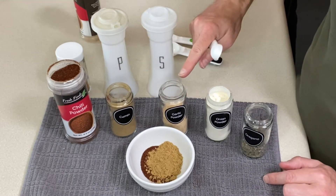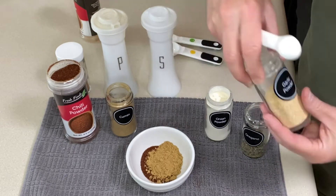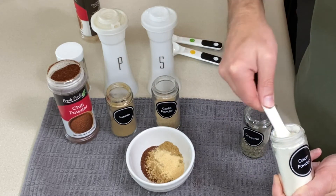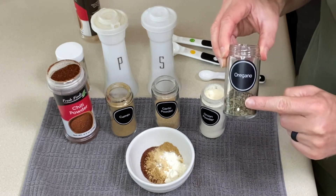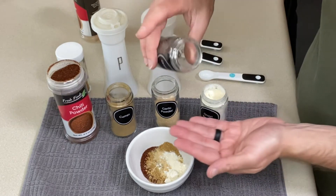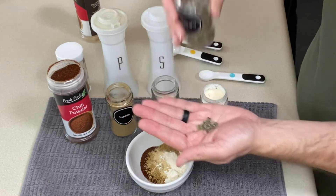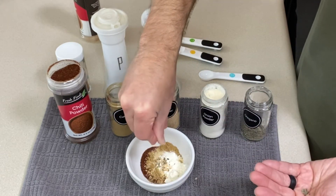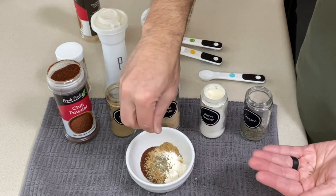I'm going to add half a teaspoon of both garlic powder and onion powder. I like to add a little bit of oregano to mine — if you have Mexican oregano that would work — maybe a quarter teaspoon. Just crumble that in there. You could totally leave this out if you don't have it or don't want to use it.